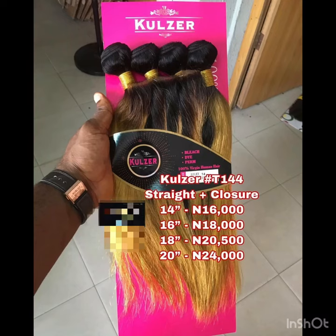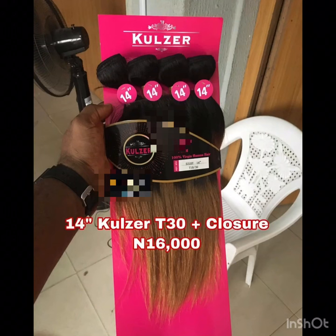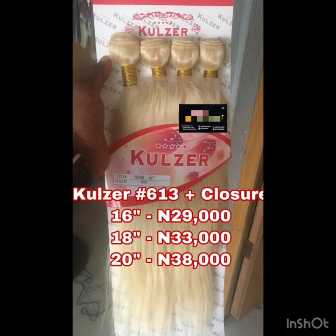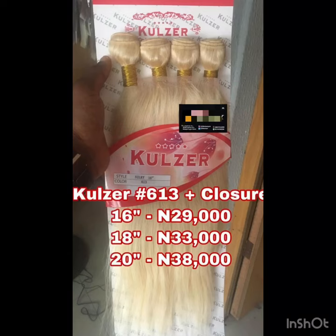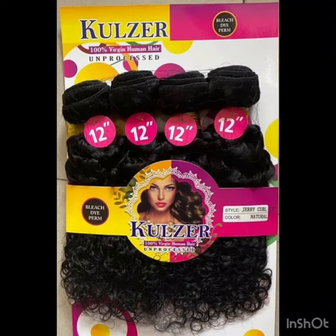Talking about the quality and shine like I told you earlier — the 14 inches of the piano color is 16,000 naira. You can pause and go through the prices on the screen. The 20 inches of the blonde color is sold for 18,000 naira, maybe because it's blonde. Another thing about Cruza packet human hair is that you can also use it for a bob style, especially the shorter lengths.